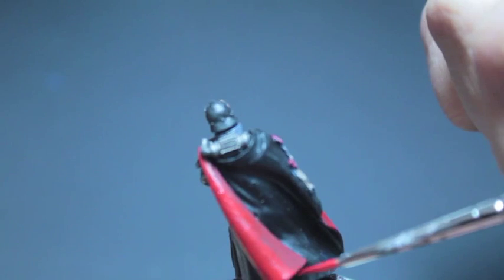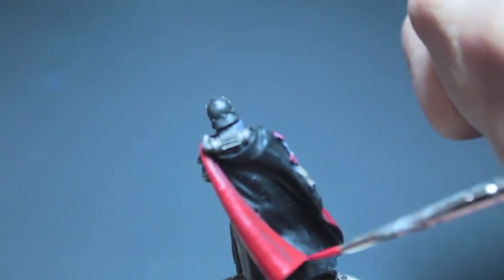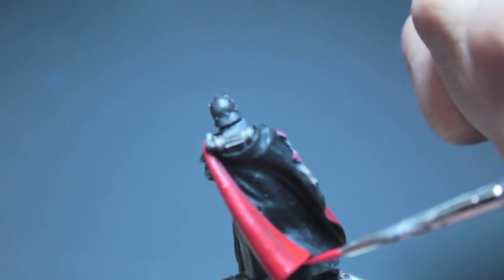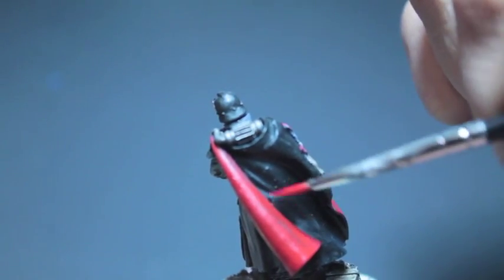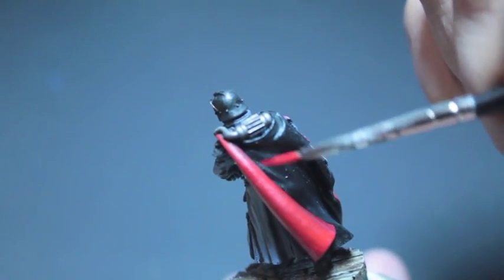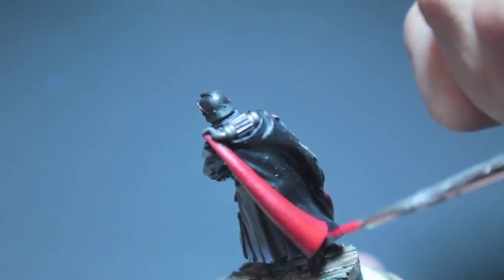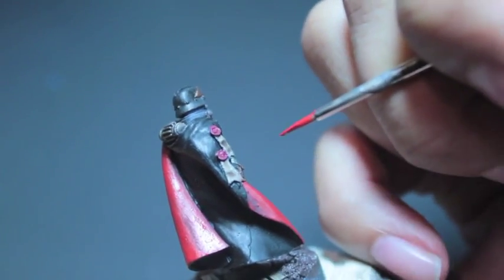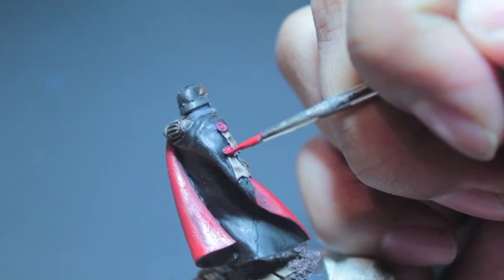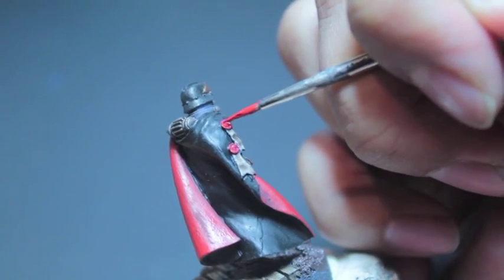I'm going to try to blend it in as much as I can. At this point my brain is saying — how am I going to highlight this black? Am I going to use a dark blue? Am I going to use a gray? I'm finishing up this red here. It looks like we're also hitting the wax on the purity seals. I decided screamer pink — I just didn't like the purple of screamer pink. So I went back with red, touched it up, highlighted it back up, and I was really happy with it.